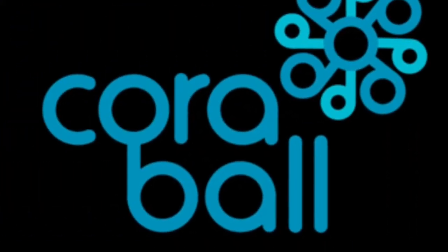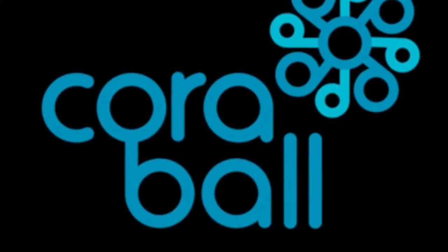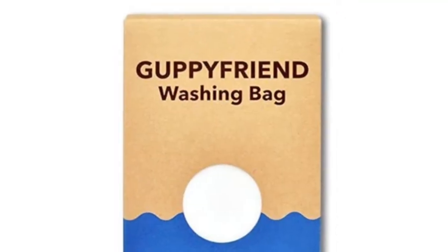There are a number of good commercial filters on the market, such as Coral Ball and Guppy Friend, and I've put links and tips at the end of this video.